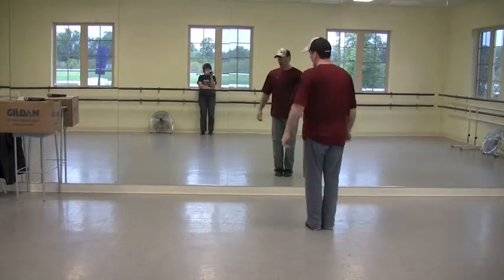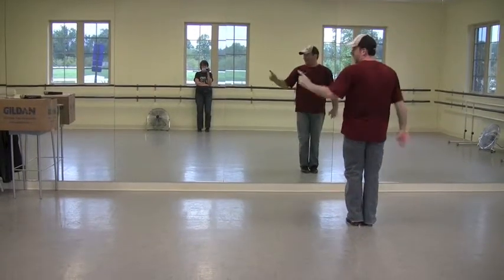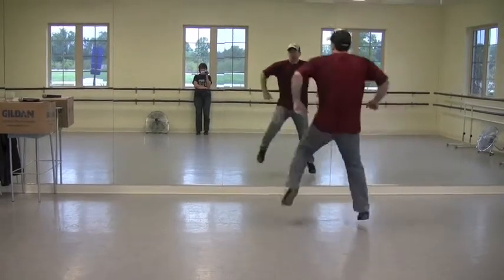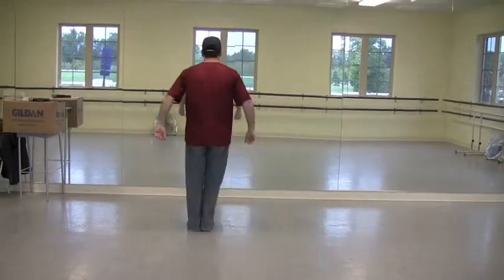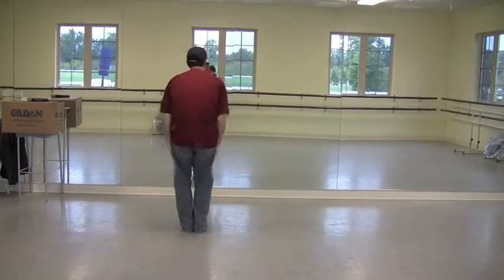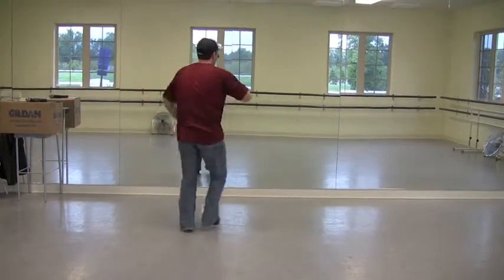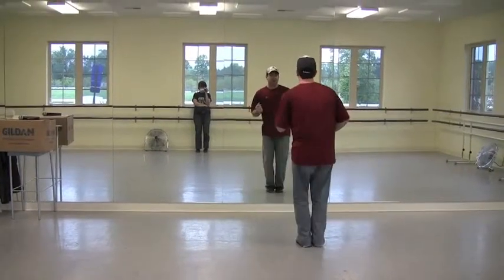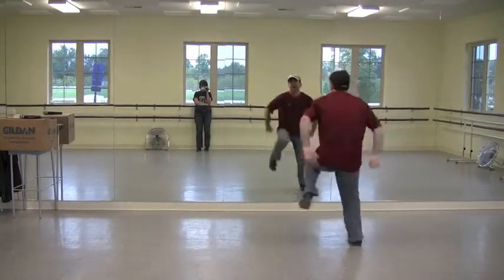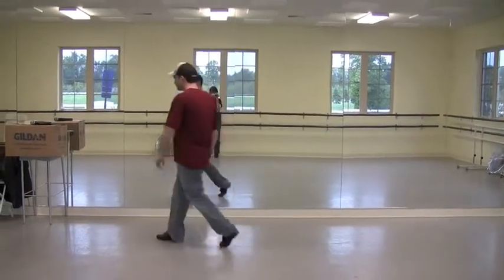You're going to jump the log this time. If you're right, you're going to go: jump, jump, clap. Then you're going to jump back across the log: jump, jump, clap, clap. Jump, clap. So the whole thing, we've got one and two, three and eight and five and six. Out, together. Out, together. Out, together. Jump, jump, clap. Jump, jump, clap. Jump, jump, clap.